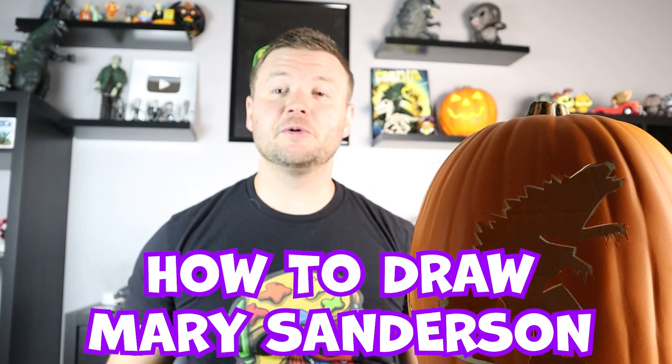Hey everyone, how's it going? In today's video I'm going to be showing you how to draw Mary from Hocus Pocus. I hope you follow along and enjoy this video today.